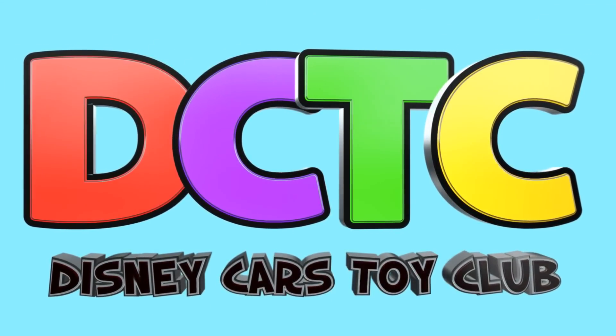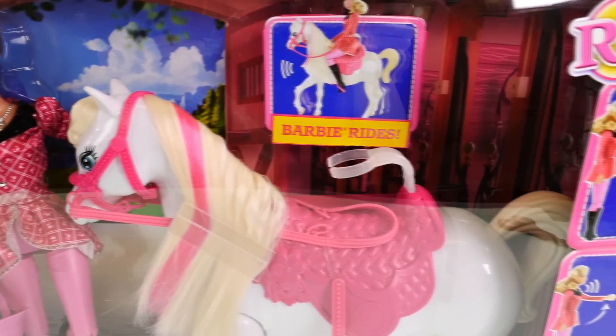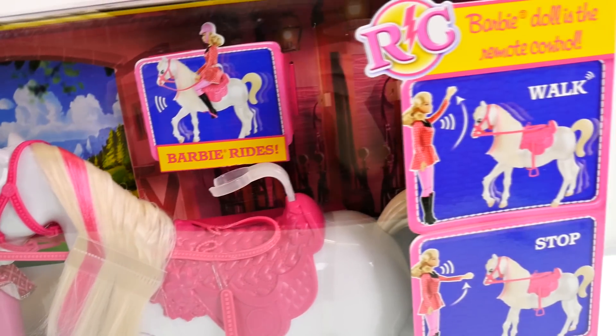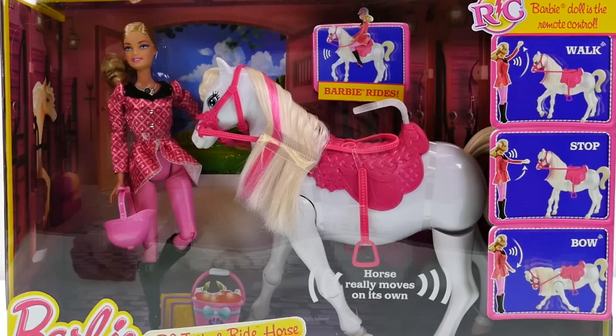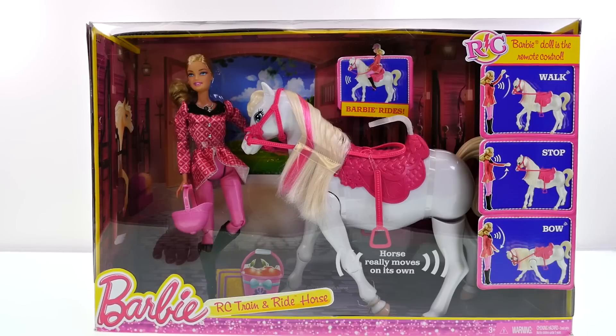Hey guys, welcome back to the channel, it's Kaylee! Today I'm opening up Barbie's remote control train and ride horse. Barbie's horse can walk, stop, and bow. Let's go ahead and get this out of the box and check it out.